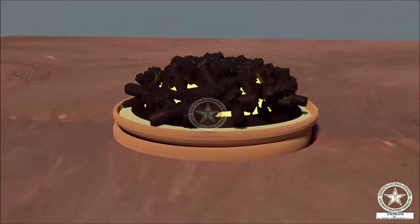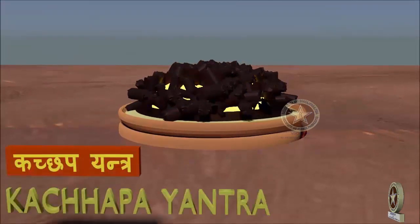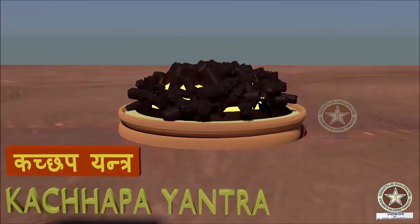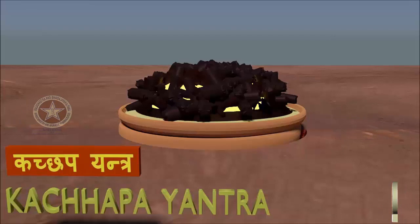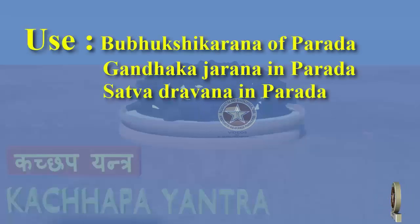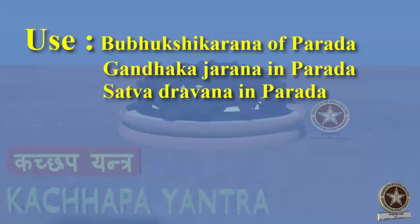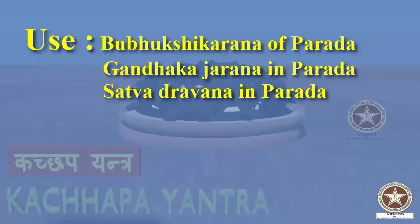Due to the swedhana and Mardana procedure, Parada attains Bubukshita tattva to such an extent that just by heating itself — that is, Agni Bale Naiva, as mentioned in the Shloka — the hard metals also get liquefied inside it. Garbe Dravanti Sarvasatwani. Coming to the uses of Kachapayantra: it does Bubukshikarana of Parada, it can be used for Gandhakajarana in Parada, and Satvadravana in Parada.